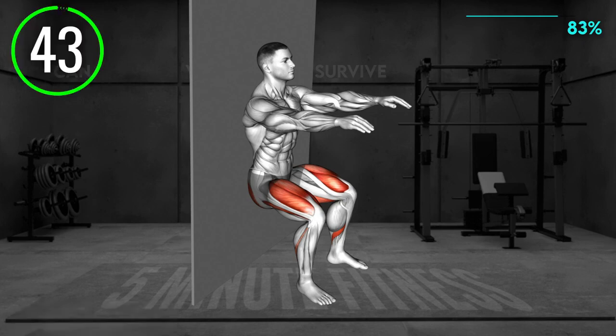Stand facing away from the wall. Place your arms behind your head with your elbows bent. Now, lean on the wall with your back and lower to a squat until your thighs are parallel to the floor. Press your back and head on the wall and hold the position. Keep your feet flat on the floor and engage your core.